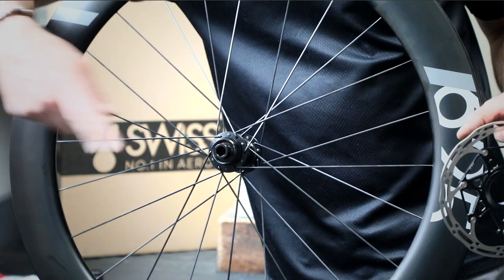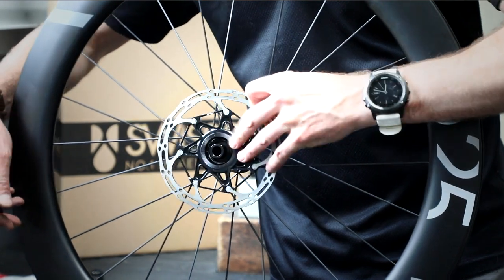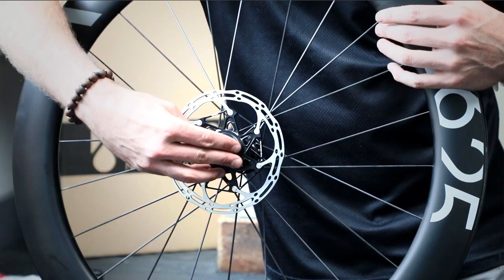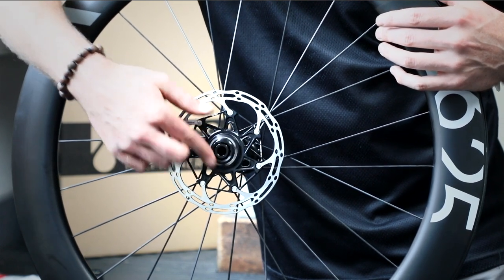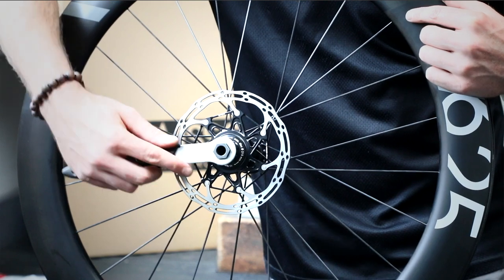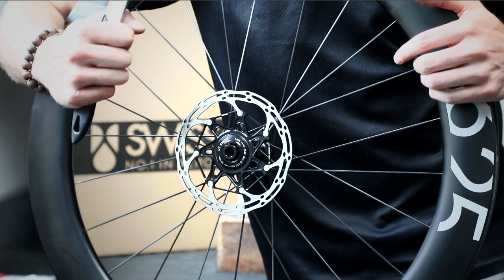First of all, all Swiss Side wheels have centre lock compatibility. So you'll need a centre lock brake disc, and you simply install it straight over the top. You'll need your locking nut, which you simply screw on like this. Typically for this type of locking nut, you can use the same cassette tool for tightening it to the given torque, which in this case is 40Nm.